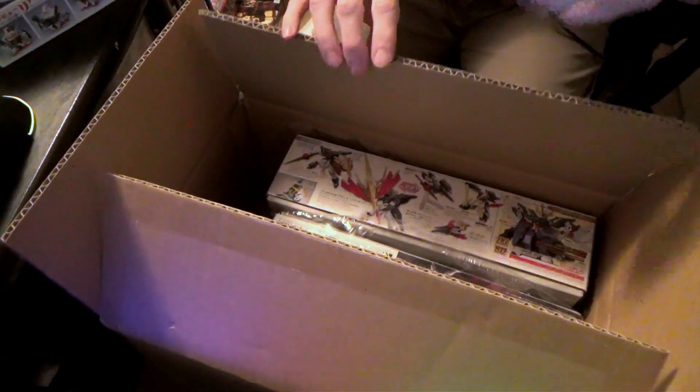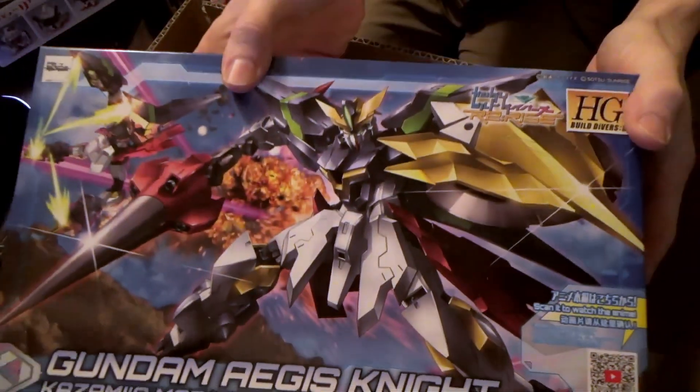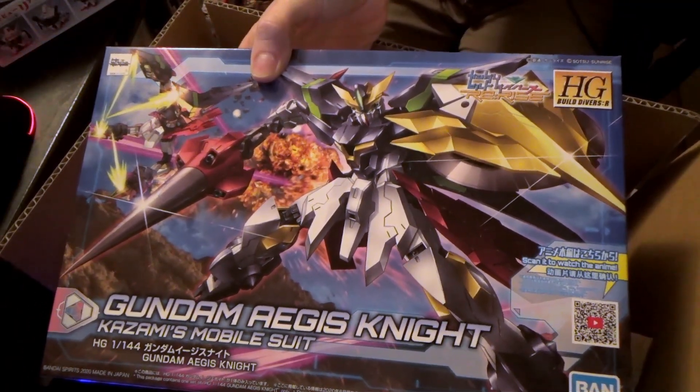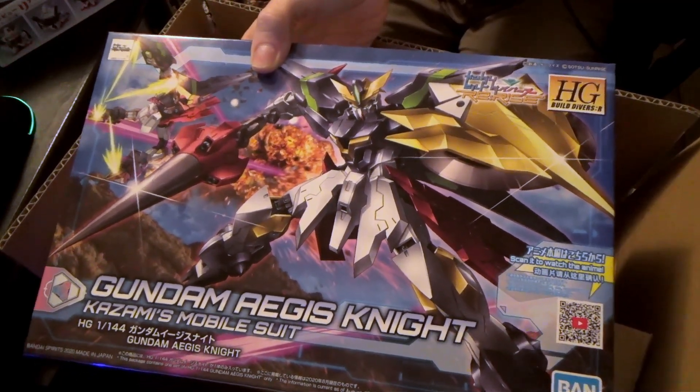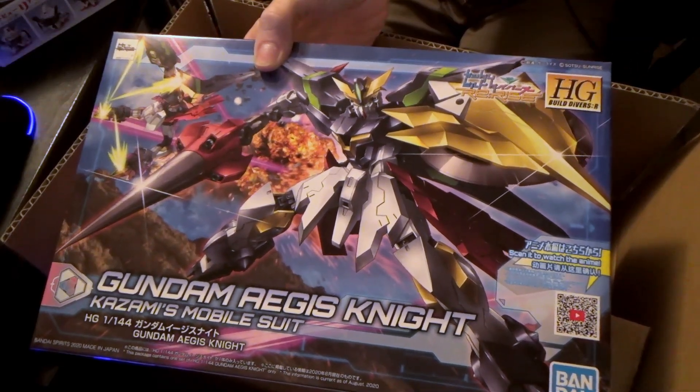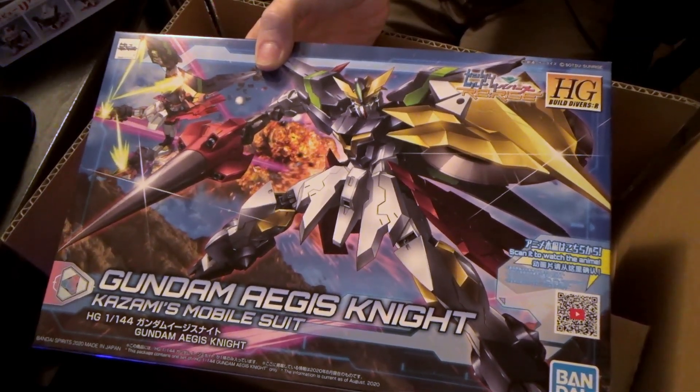The other two kits in here: we got the Gundam Aegis Knight, which — the fact that it combines to make the Re-Rising is awesome. But by itself, this model is really cool. I love it — it can transform, it has the cool weapons, it has king mode. Like, everything about it is really cool. It can become the mobile armor attack mode, like Aegis could do. Yeah, it's a pretty great kit.